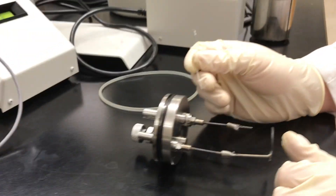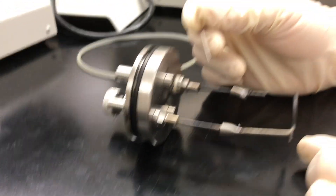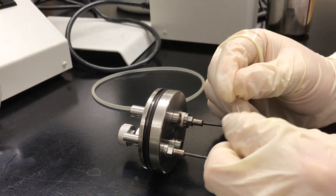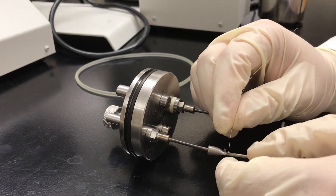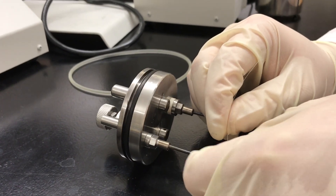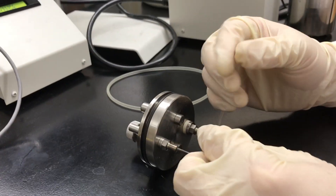Next we'll be setting up the actual bomb. Those two points right there are the electrodes, and you want to take your nichrome wire. We have 10 centimeters, so you're going to do about two loops around each side, leaving slack so you can manipulate it to contact your sample.